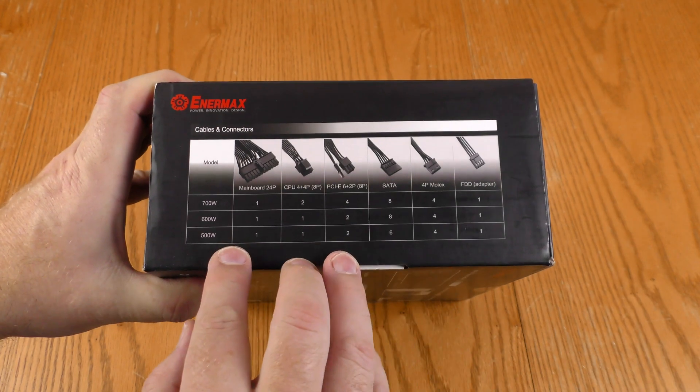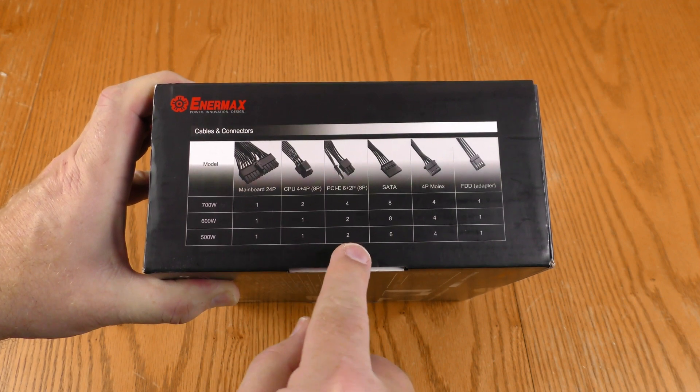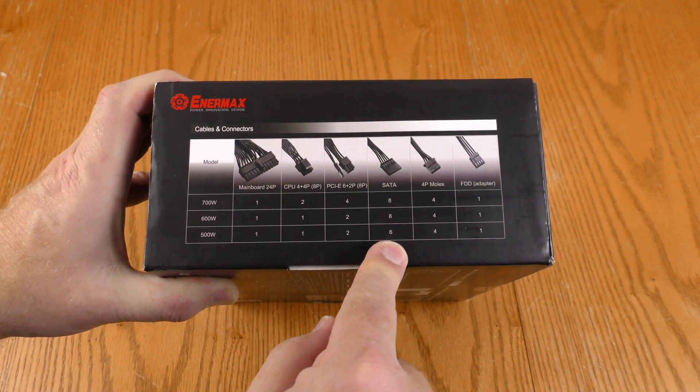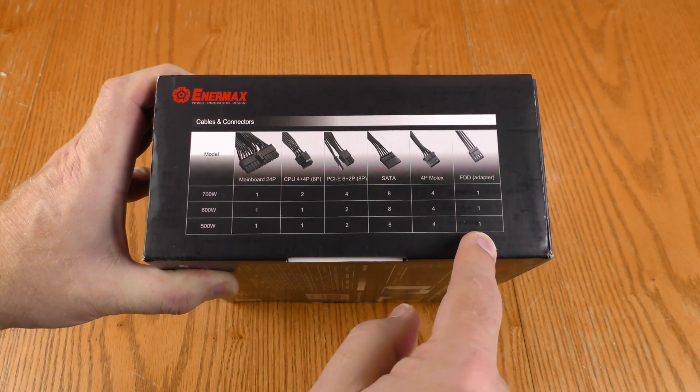This box is used for several products. On the 500-watt you get one main board connector, one CPU 4+4, two PCIe 6+2's, six SATAs, four Molex, and one FDD used for floppies and other devices.